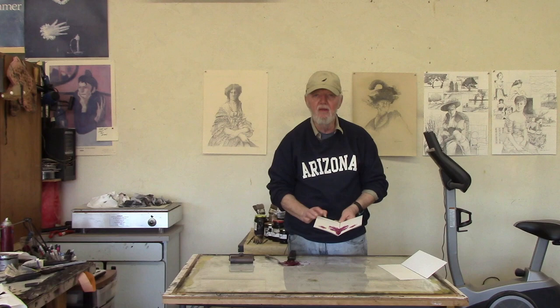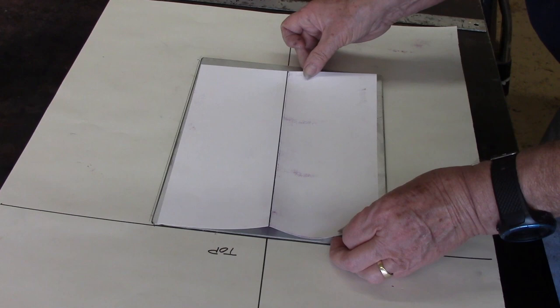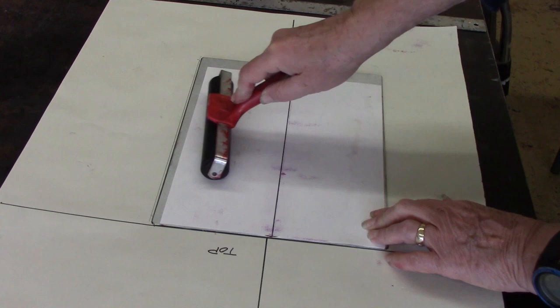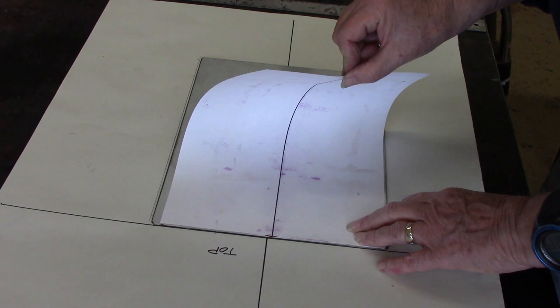Okay, now we're going to take this ink blot that we made. I'm going to put it face down on the plate and take the brayer again, go over the top, transferring the Vaseline mixture to the plate, just like that.